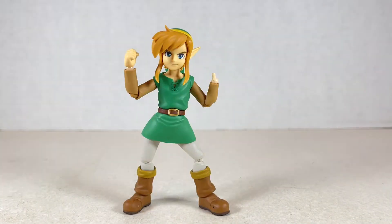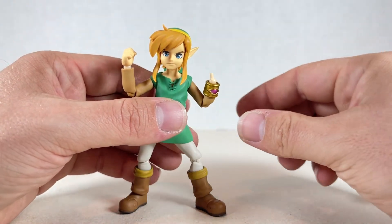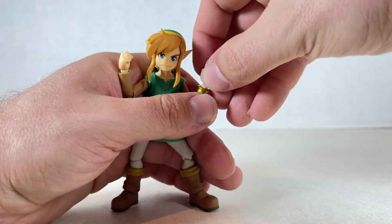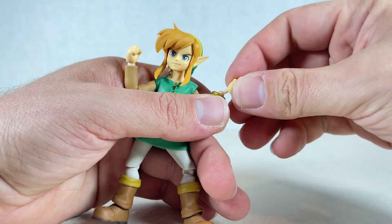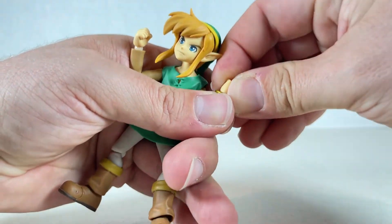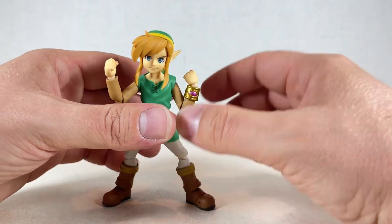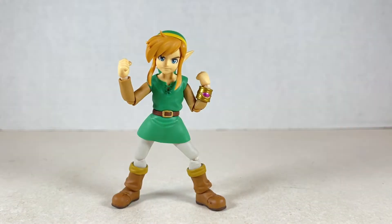Young Link also has a little bangle you can put on his wrist. Just take off the hand, put the bangle on, then put the other hand on — these fists work well for punching effects and good fight scenes when he doesn't have his sword. It gives a little scrappy look to the character and I actually like it a lot.